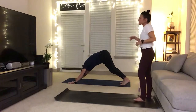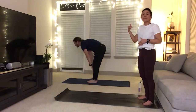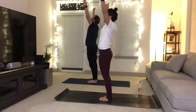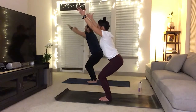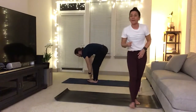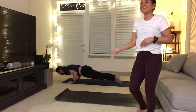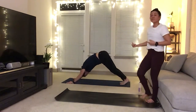Inhale, bend your knees, gaze forward. Exhale, walk or float to the top. Inhale, halfway lift. Exhale, forward fold. Circle sweep, the arms go high. Exhale, sit down into your chair — you'll have that inhale breath as you stay. Exhale, forward fold. Crow pose or halfway lift. Exhale, chaturanga, high to low push-up. Inhale, upward facing dog. Exhale to that downward dog. Right leg goes up to the sky.